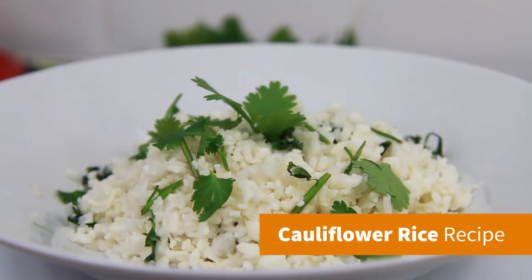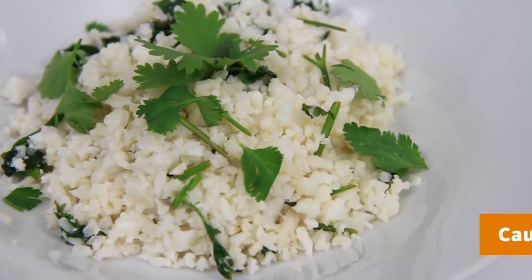Hey guys, it's Warren here and here is my recipe for cauliflower rice, which is infused with lemon juice and coriander.